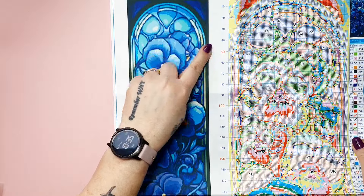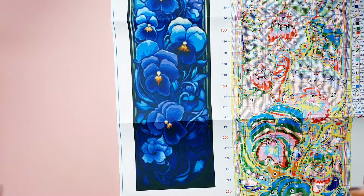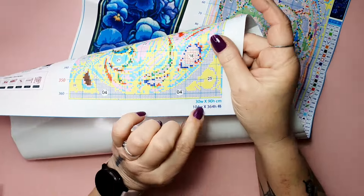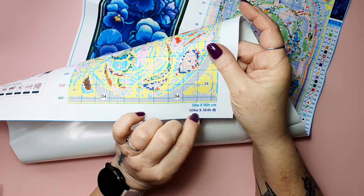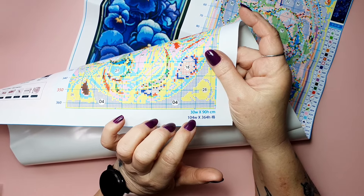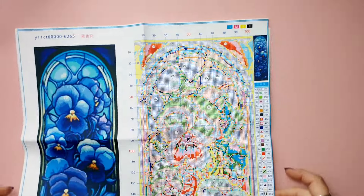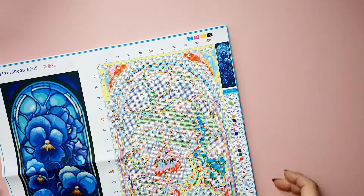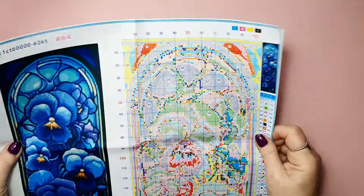And it's that kind of glass stained fashion style. What size is this? It says here — 104 wide, that's really not much, and 364 high. So it's 30 centimetres by 90 centimetres. Fun one! Here's the paper chart — I have a small thumbnail for the logbook. Let's take a look. What colors? 34 colors. Yeah, decent.